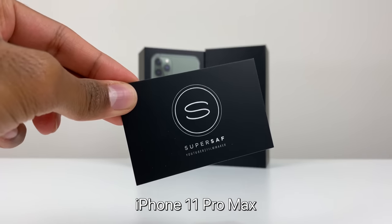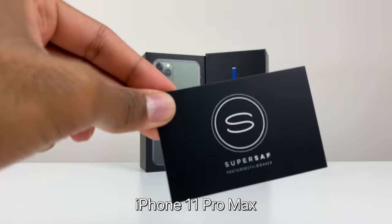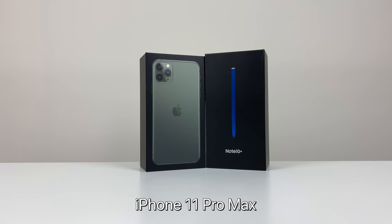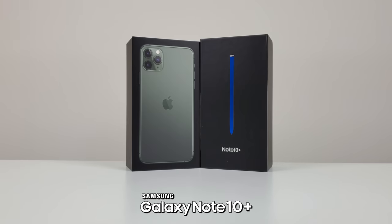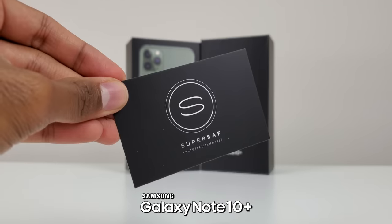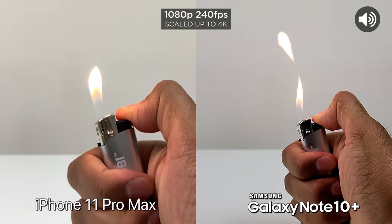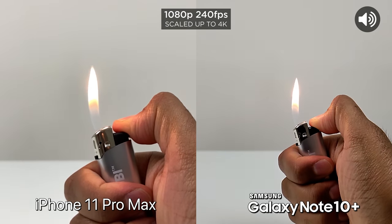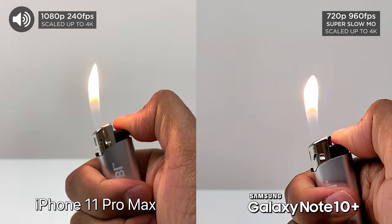Now we're going to test out the autofocus on the iPhone 11 Pro Max — seems to be doing really, really well. Same test this time on the Samsung Galaxy Note 10 Plus — and the Note 10 Plus also seems to be doing very, very well.